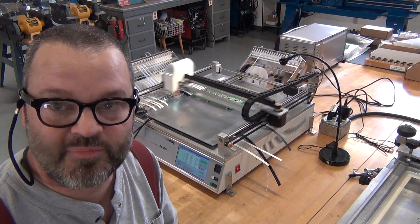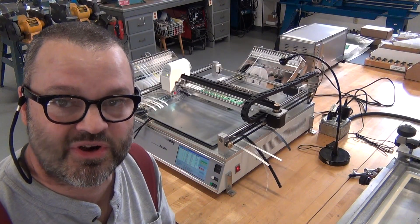That's the Neoden TM245P. I'm Tom Matthews from Matthews Engineering — I hope you enjoy this video.